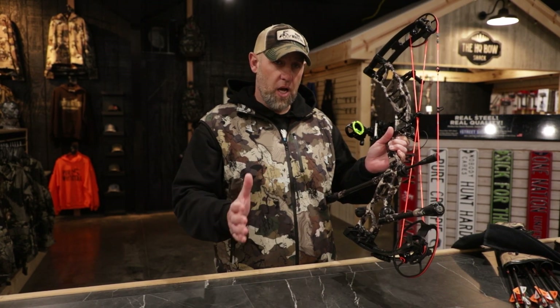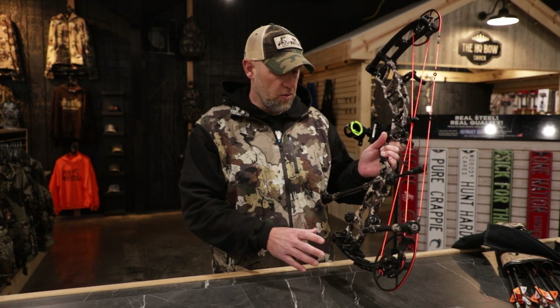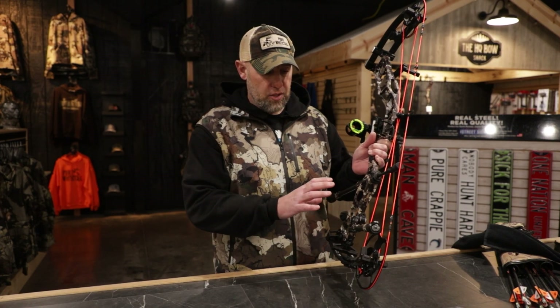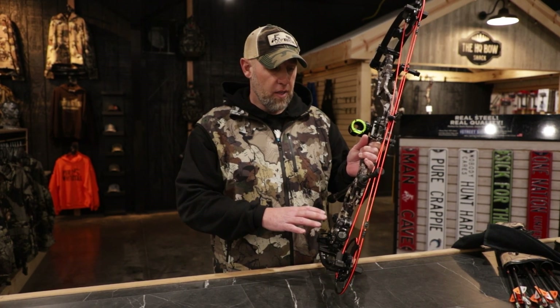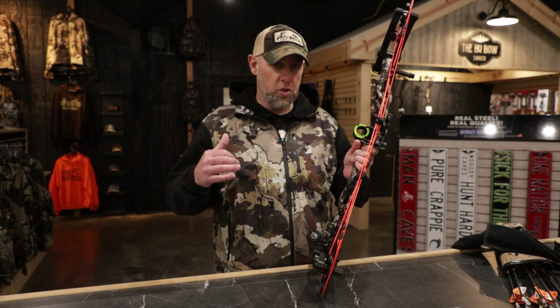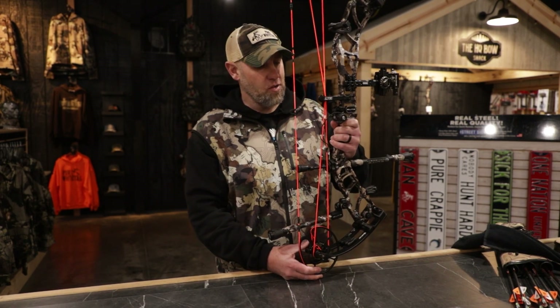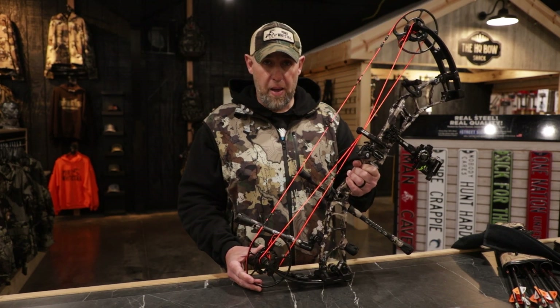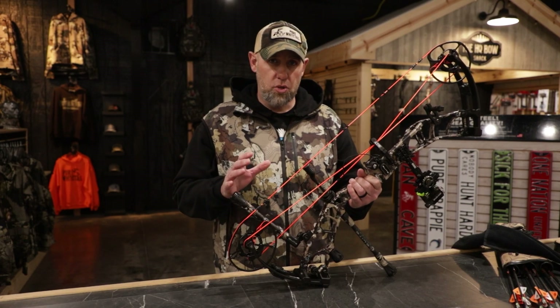I was actually shooting 65 pounds the last couple years — the Encore, the Envision, the Ritual — all at 65 pounds. This bow is so fast and has so much kinetic energy that it allowed me to drop down to a 60-pound bow. And as I get older, that makes a big difference. The shoulders are beat up over the years, and I'm 45 now. To be able to shoot a 60-pound bow and still have the same amount of kinetic energy — that's a huge deal for me.